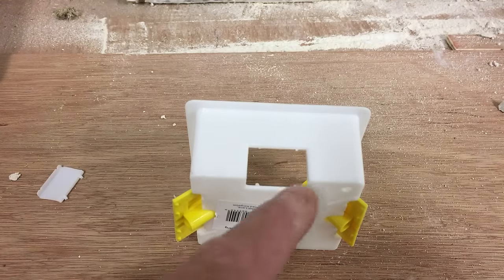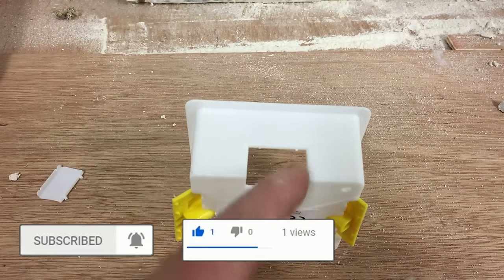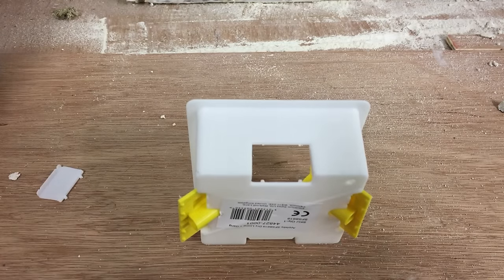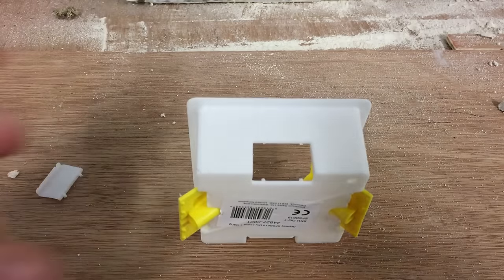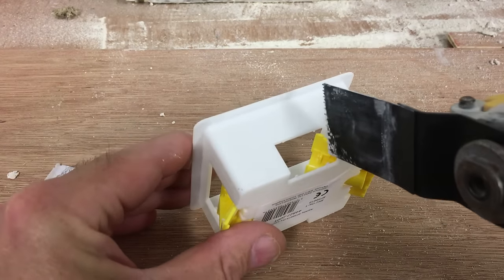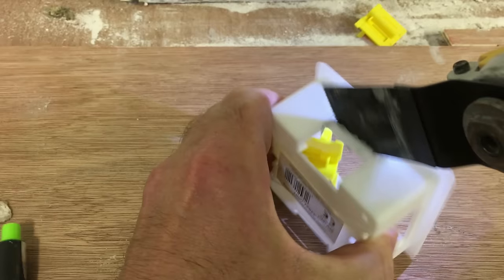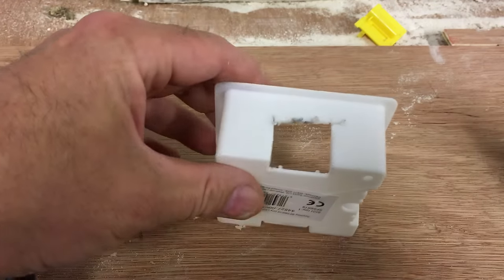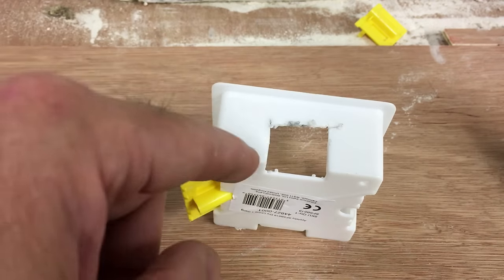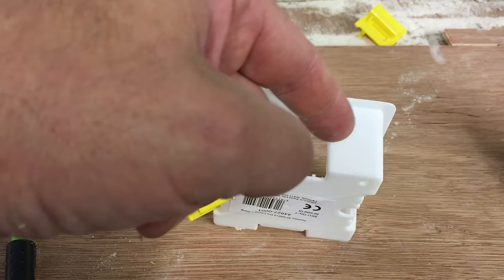Another thing you can do on this theme: say for instance you're putting in HDMI cables behind a TV and you need to make the opening bigger in the back of the dry-lining box. You can quite easily just use this blade and cut the plastic to open it up. Obviously you would file the rough edges off, but it shows you how you can cut into plastic really easily just to open it up slightly.